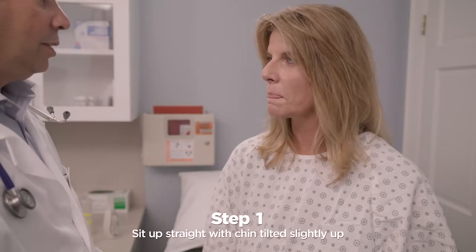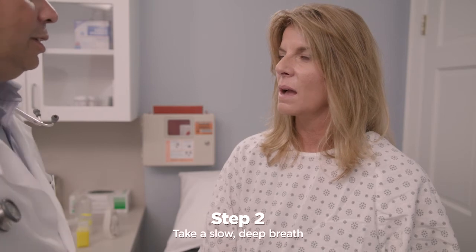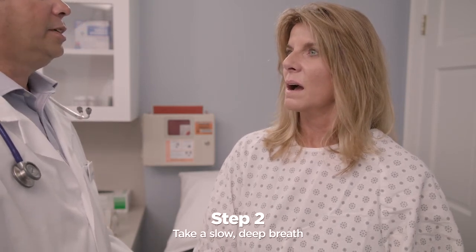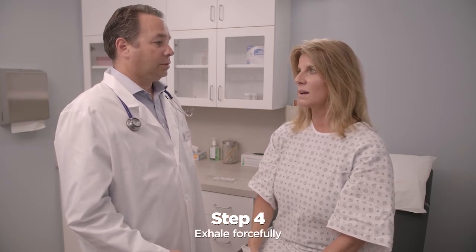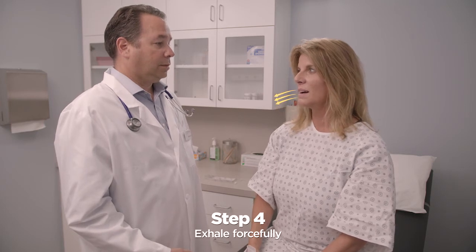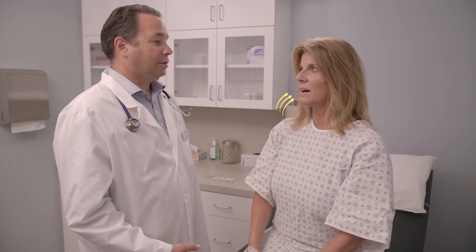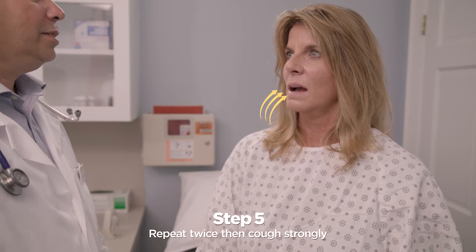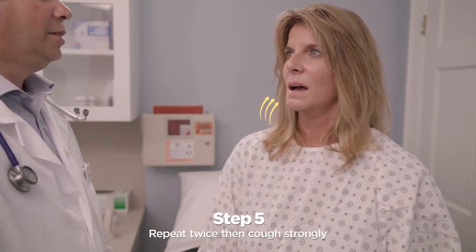Sit up straight with chin tilted slightly up and mouth open. Take a slow, deep breath to fill lungs about three quarters full. Hold breath for two or three seconds. Exhale forcefully in a continuous exhalation to move mucus from the smaller to the larger airways. Huffing is like exhaling onto a mirror or window to steam it up.